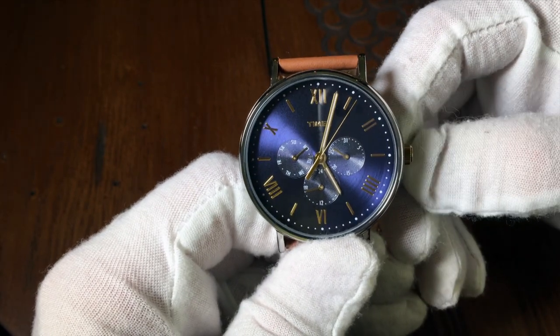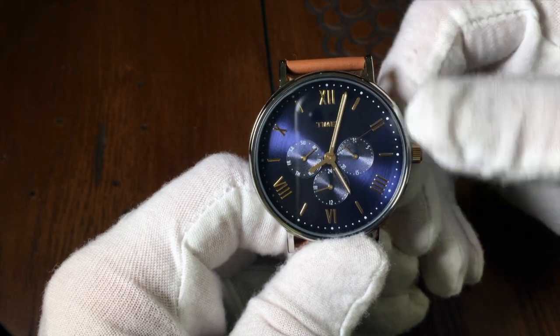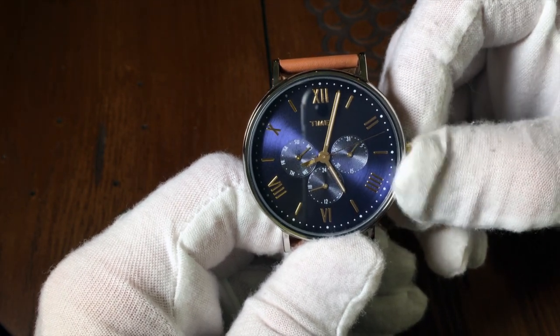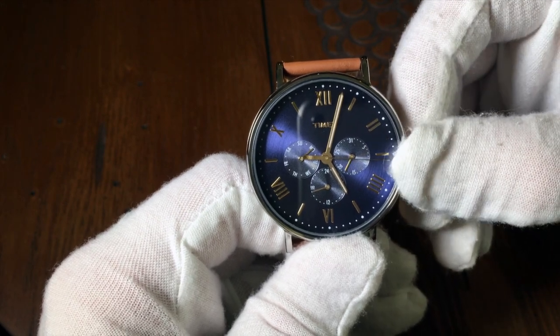After that, adjust the watch to the proper time. Then put the crown into the first position and rotate it to set the date as you normally would. So, back to the watch itself.